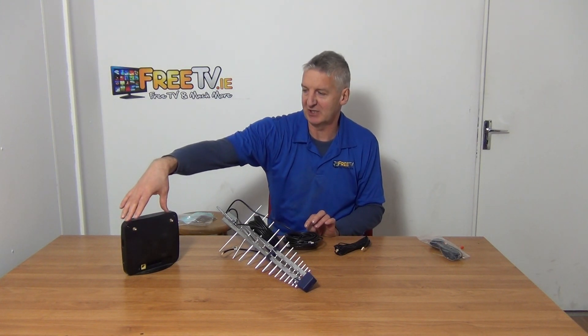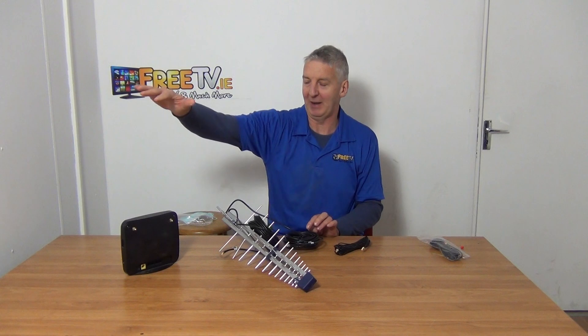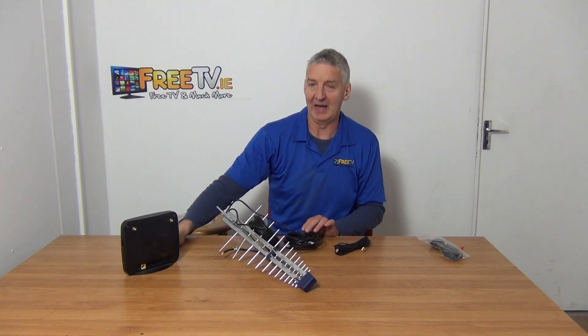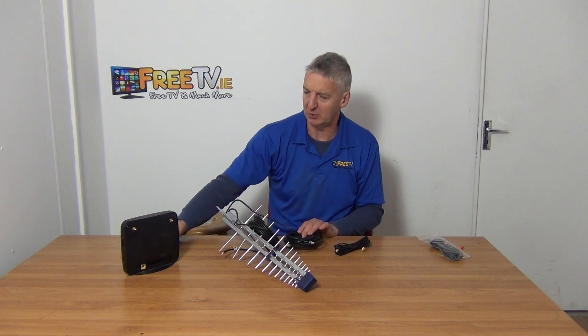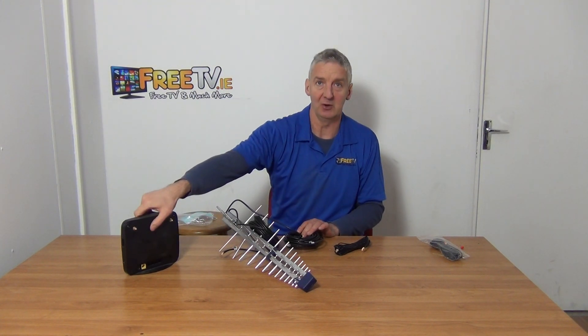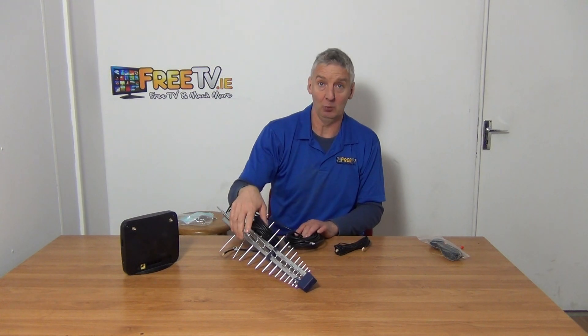Normally what will happen is on your standard install, this comes with two little paddles — two little aerials — and if you're in a good reception area that's the problem solved. If you're not in a good reception area, what you'd normally do is come along and put an aerial directly onto it, and this will work quite well.